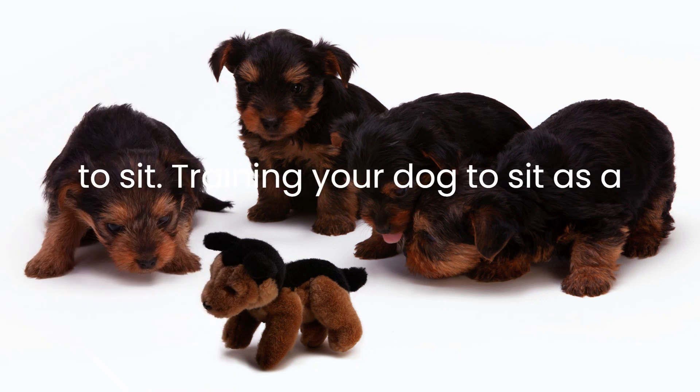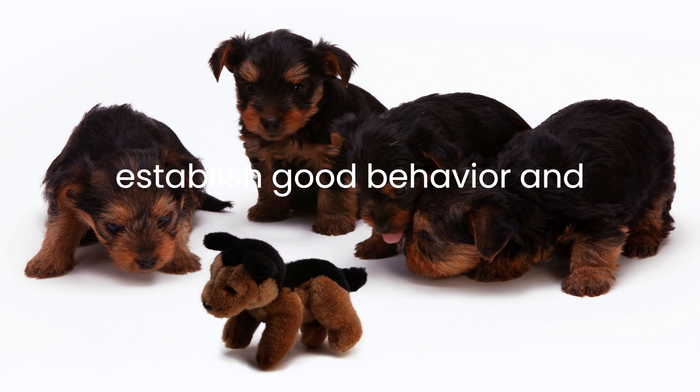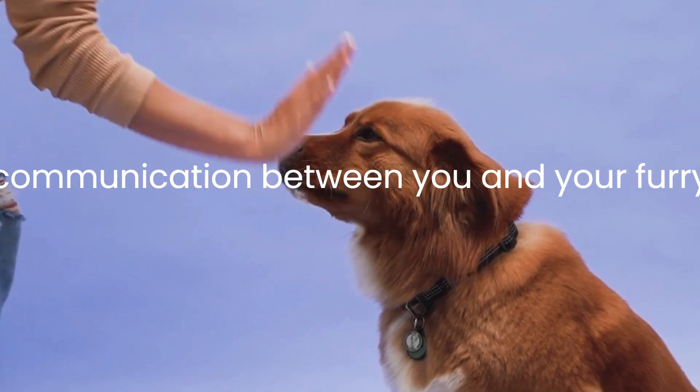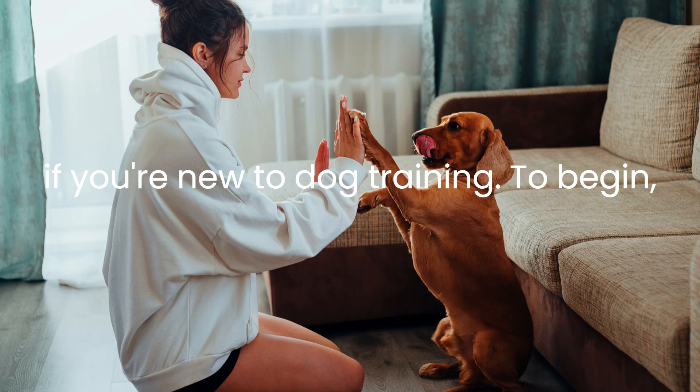This tutorial is on how to train your dog to sit. Training your dog to sit is a very important command that can help establish good behavior and communication between you and your furry friend. It's also a great place to start if you're new to dog training.